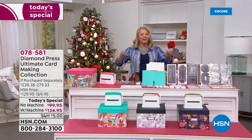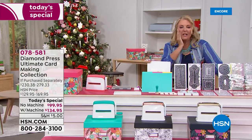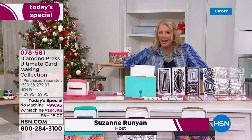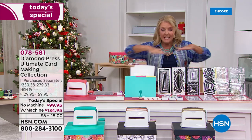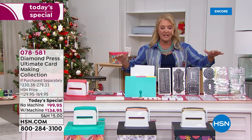This is truly the ultimate card-making system we're offering tonight from Diamond Press. We love Diamond Press and Beth Kingston, who's joining us. This whole day is about being creative — whether you're a beginner, intermediate, or you just create up a storm. This is absolutely the best value that Diamond Press has ever put together for us.